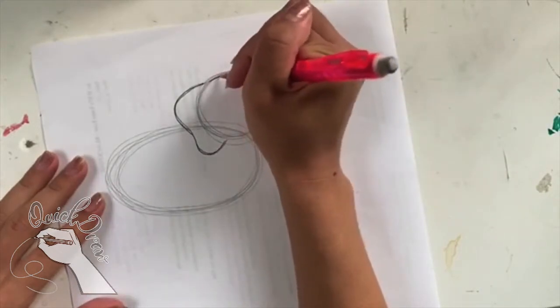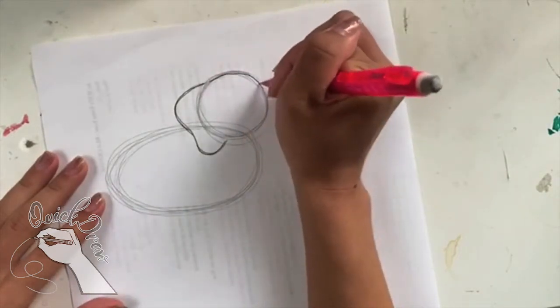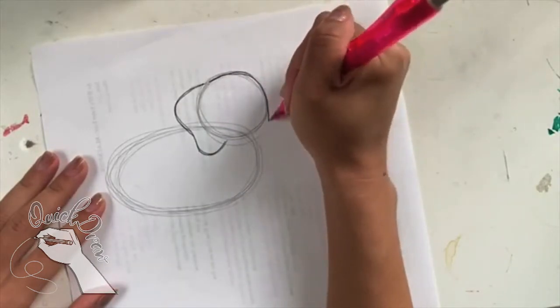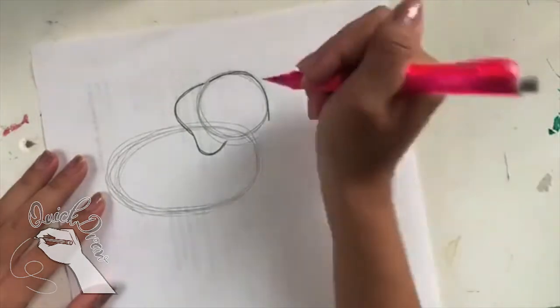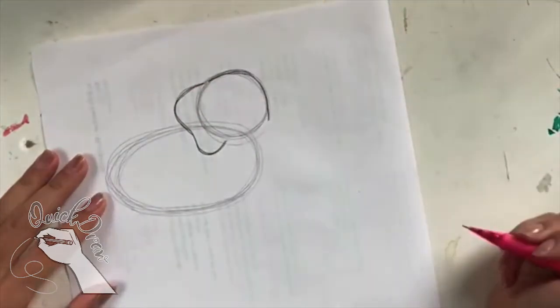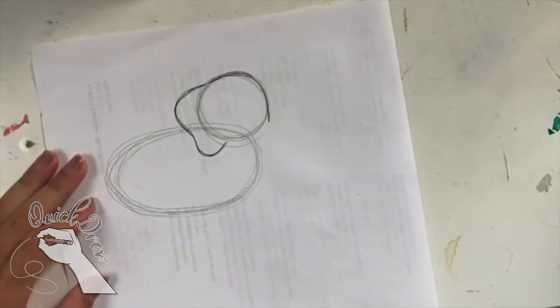Now after this, I'm going to draw the elephant's forehead. I'm going to draw a line going out here, and I'm just going to follow the shape of the circle and bring this line down. This is going to be the forehead for our elephant, right next to the ear.